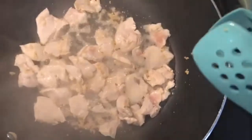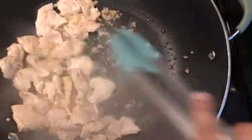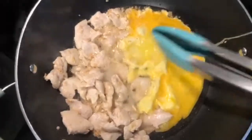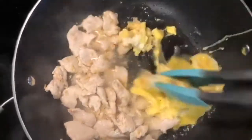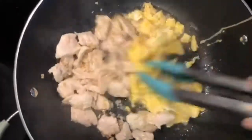Once the chicken is almost all white and pretty much cooked through, we're going to push it to the side and then fry up three eggs. We do want to let it set for a little bit before we start moving it around. Once the eggs are kind of set, we just want to break them up a little bit and mix with our chicken.